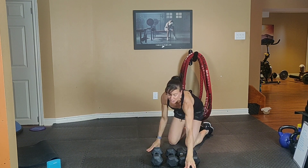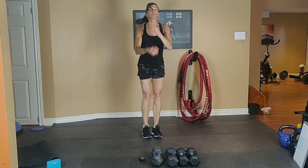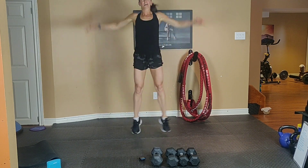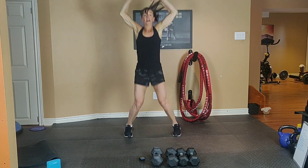We're going to go jumping jack — option 1: low impact. Option 2: take it high. Option 3: jack and touch the ground. In 3, 2, go!